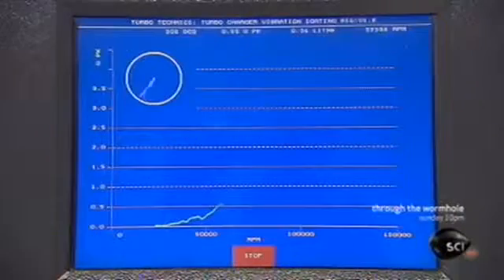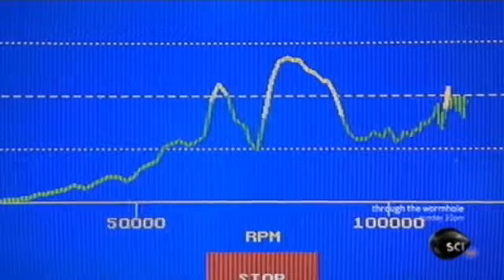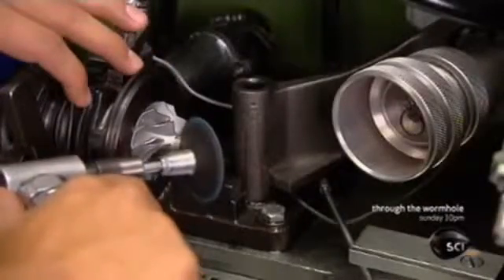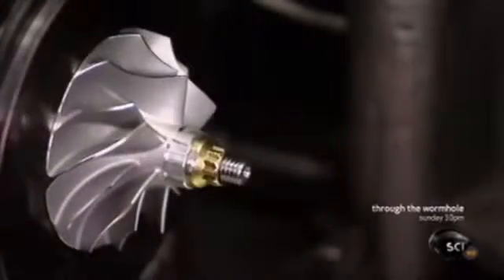Next, a machine called a vibration sort rig spins the compressor at high speed as a computer analyzes it for vibrations. Even the slightest tremor indicates an imbalance, and the computer also detects the source of the problem so it can be fixed. He grinds the compressor nose ever so slightly to balance the part.